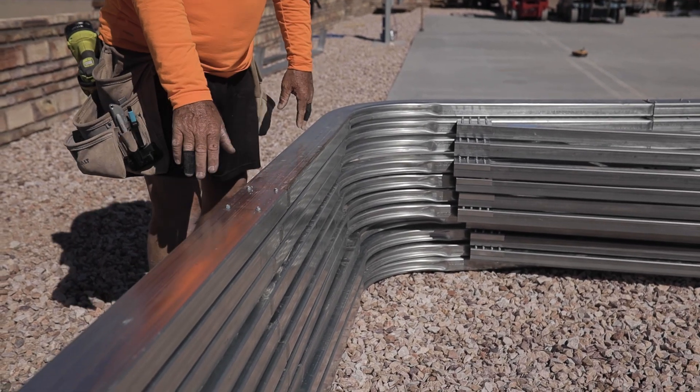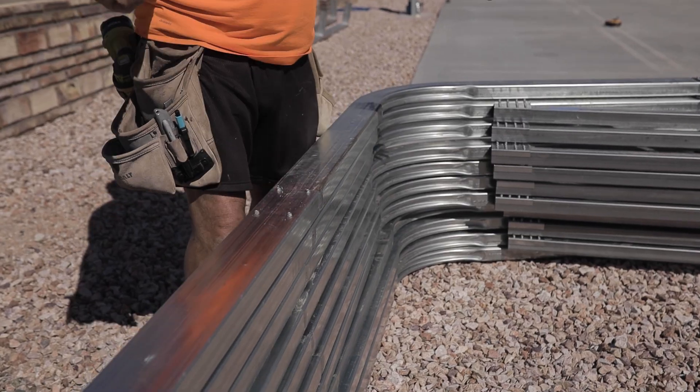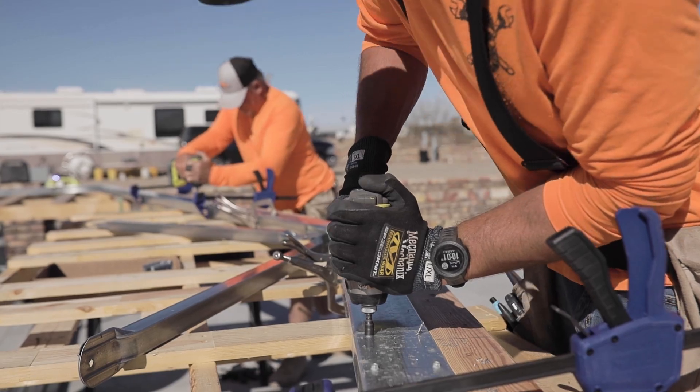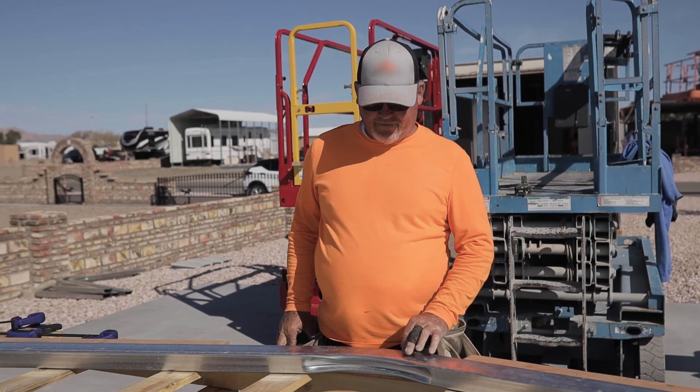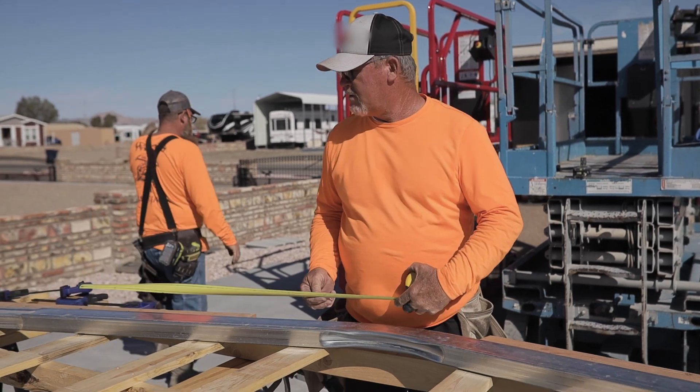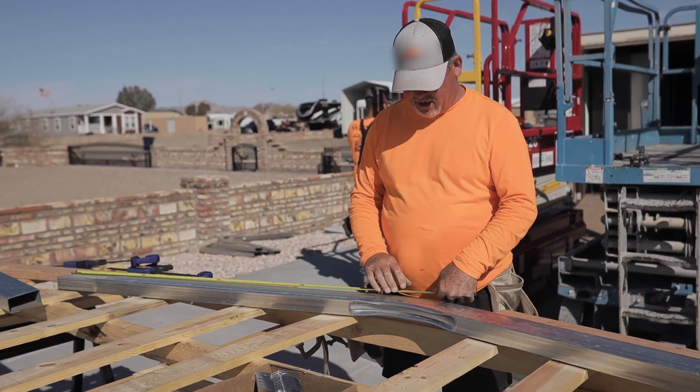I run through screws because I want it strong — I really do. I just don't want to use two screws and have my building move. So what we do to find the center of the peak: we pull our tape from end to end.